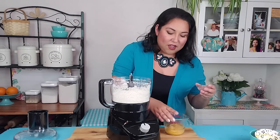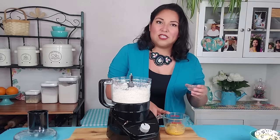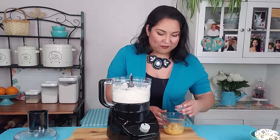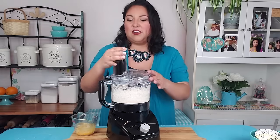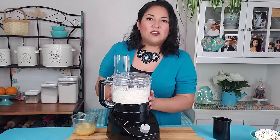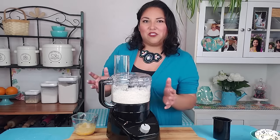I have half a cup of ice-cold water and I've added one slightly beaten egg, and I'm going to add one tablespoon of white vinegar. I'm just going to set that aside. While this is pulsing I'm going to slowly drizzle in my wet ingredients and it's going to come together as a dough.